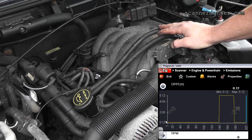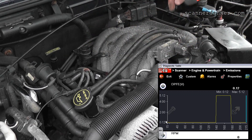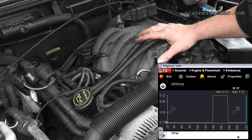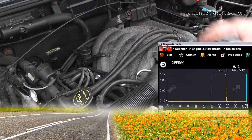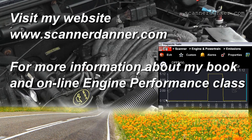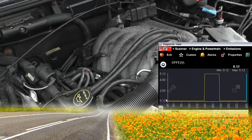One last comment before we move to the cam sensor: if the idle did not get rough when we put our finger over this solenoid, further testing must be done. That means you don't need a DPFE and you have a restricted passage or a faulty EGR valve — restricted passages are the most common cause when it doesn't react. In this case, we were able to identify a faulty DPFE sensor right away. I'll do a separate video for the cam sensor and title this one: how to quickly test a Ford DPFE sensor.